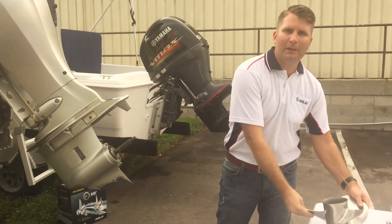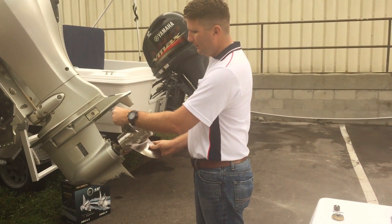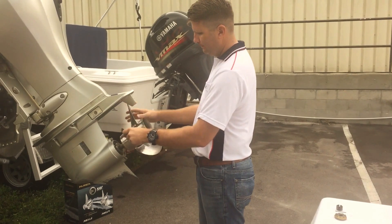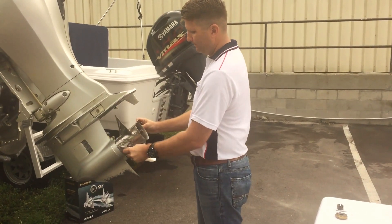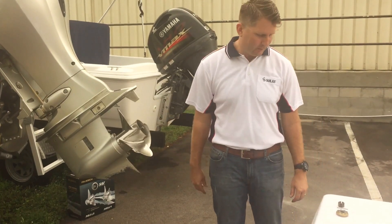Next we're going to go ahead and put the propeller on. I want to line it up with the grooves. Sometimes it's a little tricky to get it on there, but it pops right on there and free spins.